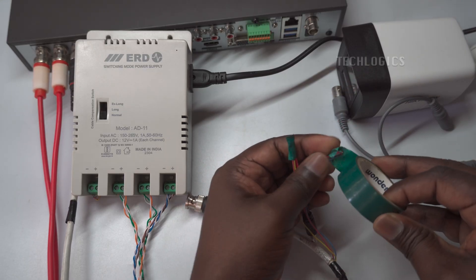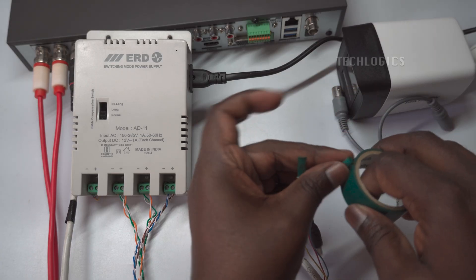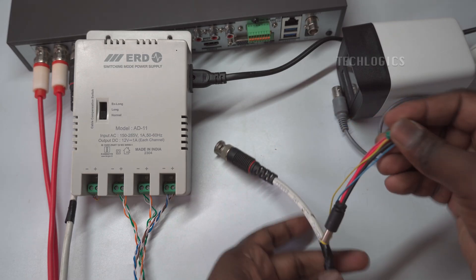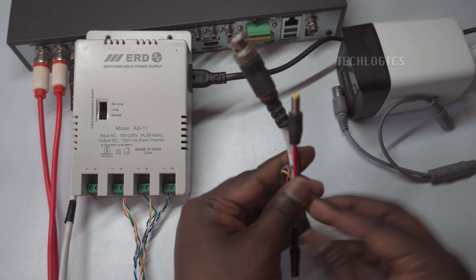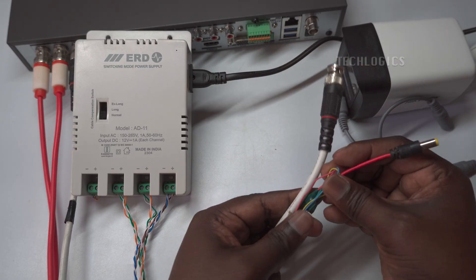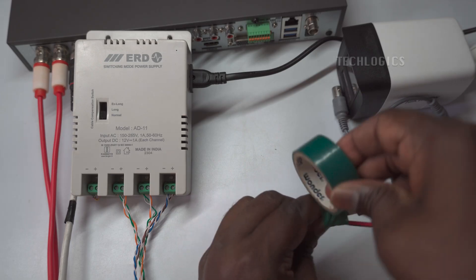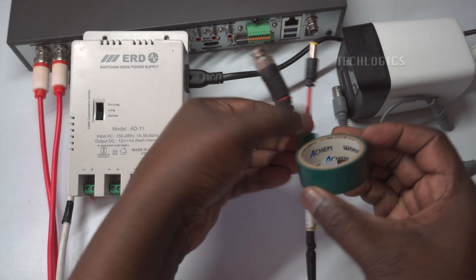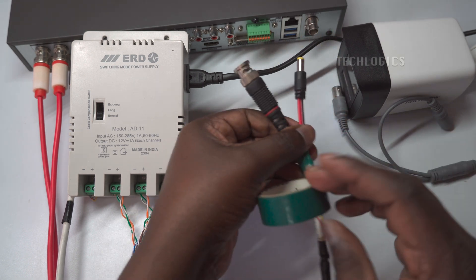Always ensure that when making joints or connecting wires to other terminal products, you use insulation tape to prevent potential short circuits. Insulation tape acts as a protective barrier, reducing the risk of exposed wires touching each other or other conductive surfaces, which can lead to electrical shorting. By securely wrapping the tape around the joint or connection, you not only protect against accidental contact but also strengthen the connection, promoting the overall reliability and safety of your CCTV system installation.